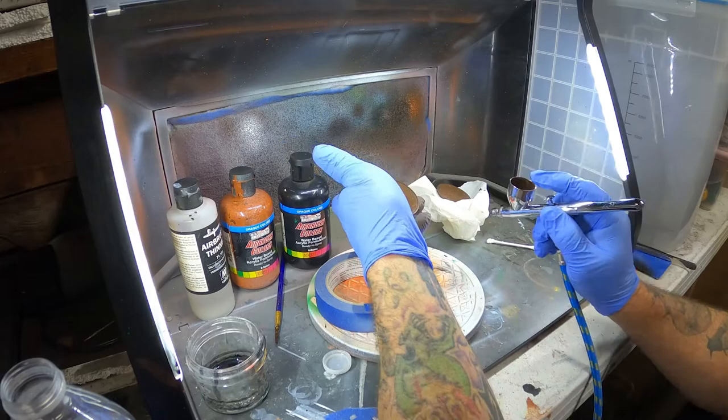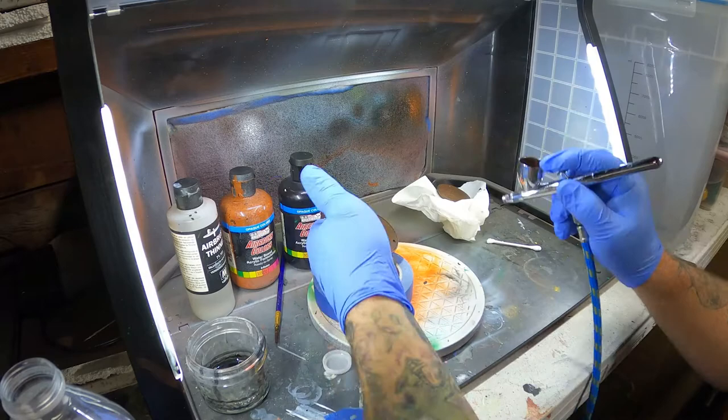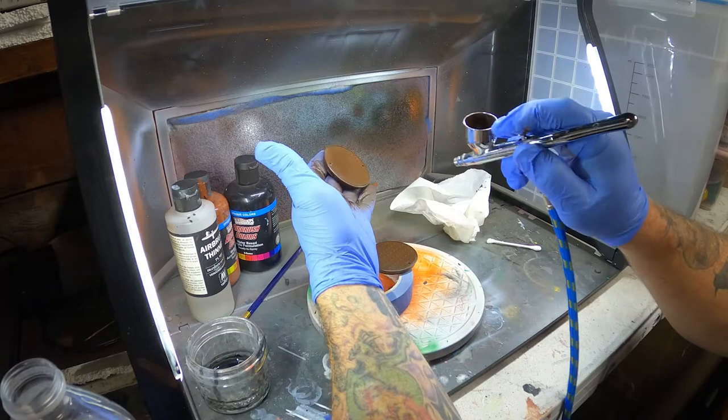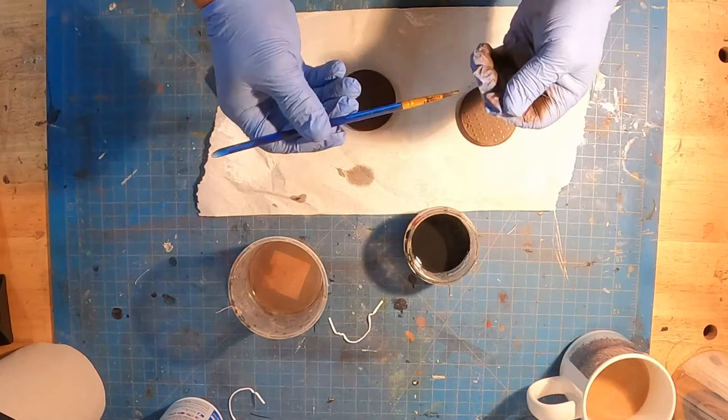Airbrushing is really a nice tool to use for building and painting stuff like this because you just don't get the same effect with a brush. I really like being able to use the airbrush on stuff like this. This one here, the Iwata Revolution, has its good points and its bad points compared to the HPCS, for sure.